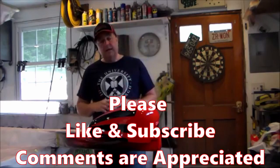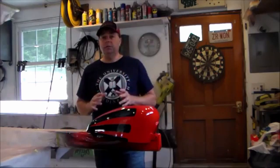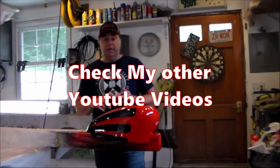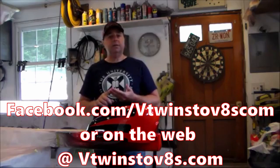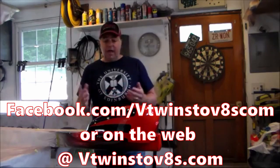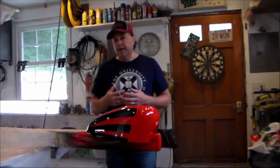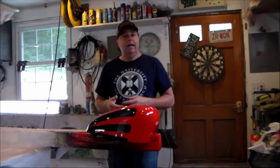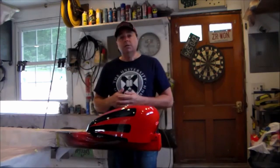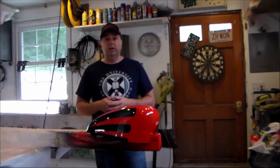At this point we're all set — a little sanding and polishing and it's all done. I really appreciate you tuning in. You can check me out on YouTube, Facebook, and vtwinstov8s.com. If you have any questions, hit me up there — I try to get back to anybody who has questions and can walk you through problems. Stay tuned and thank you for watching.